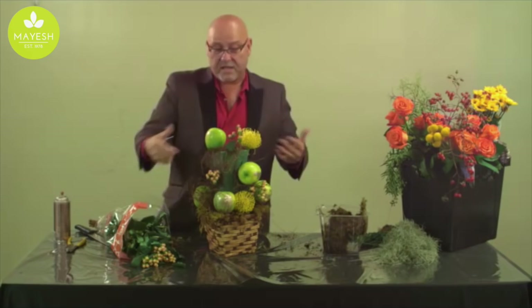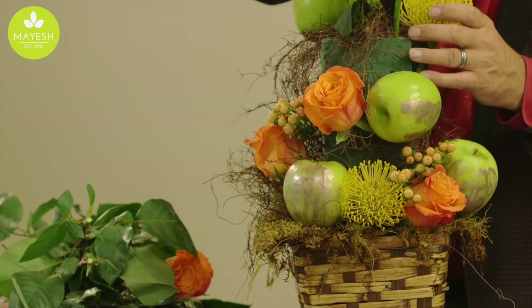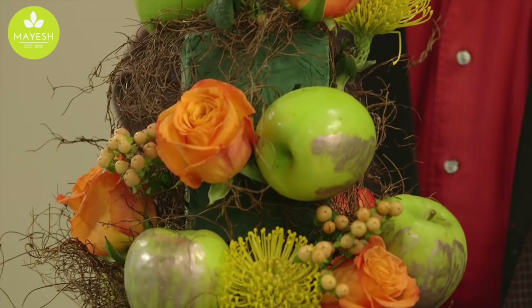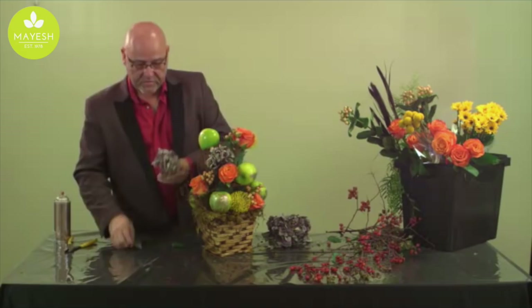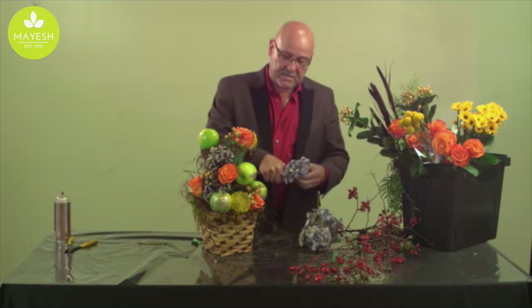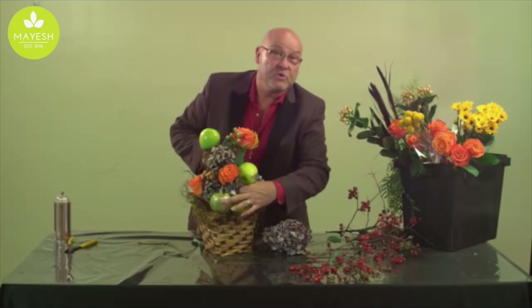The vibrant color of orange roses added in certainly brings extra emphasis to the topiary — when it gets totally complete you'll see how the pops of orange really make a difference to the finished product. As we continue to add more product, another nice addition is some dried hydrangea blossoms — just break apart the florets and add them into place. I've used preserved hydrangea here; since I'm breaking it into little pieces there are no problems with wilting, plus you can get magnificent colors by using preserved or dried hydrangea.